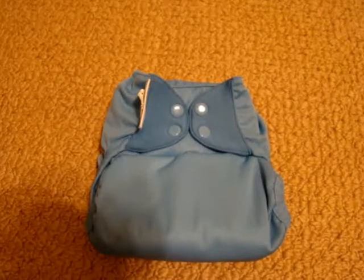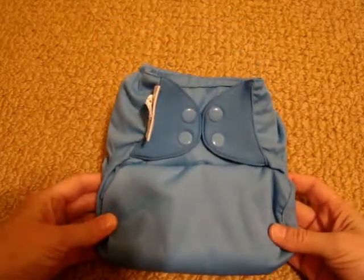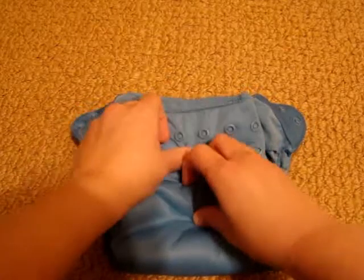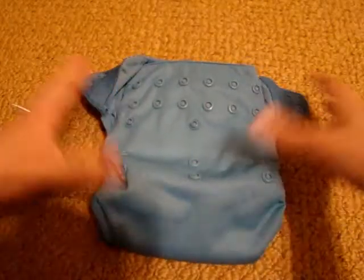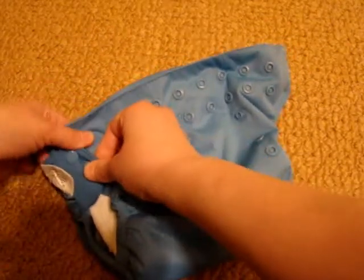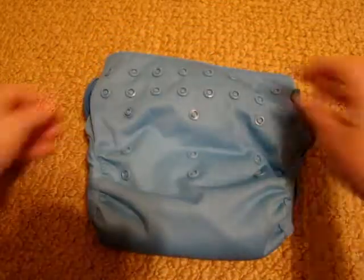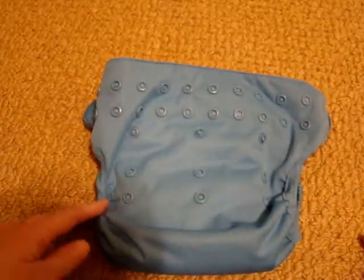Hi everybody. This is going to be a quick review on the Flip diaper. Right now you see the diaper at its smallest setting — it is a snap diaper, though they do have it in velcro too. And this is the largest setting on the diaper. It has a snap-down rise, as you can see, and two rows of snaps on the top for waist adjustment.